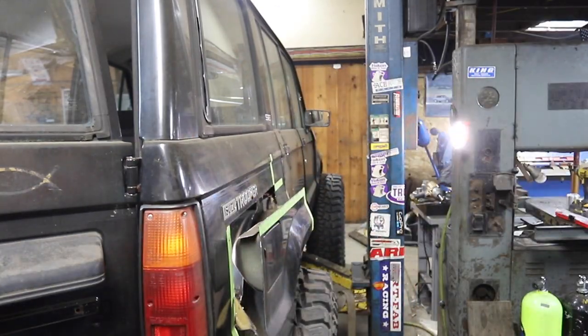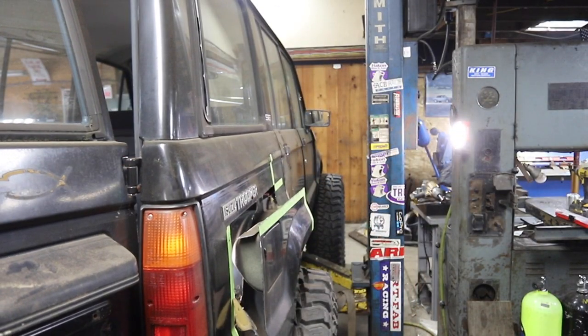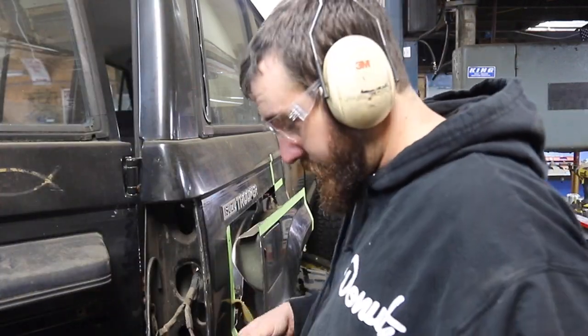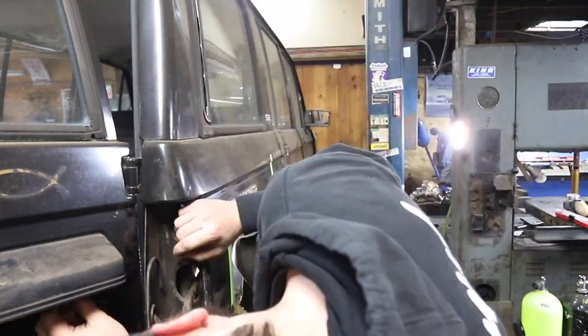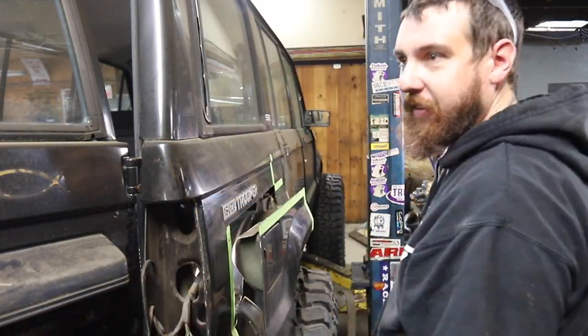We had to go in and take out the harness that runs to the tail light — it actually went through the inner structure through a grommet. We popped the tail light off and were able to peel back that harness and get that section off.